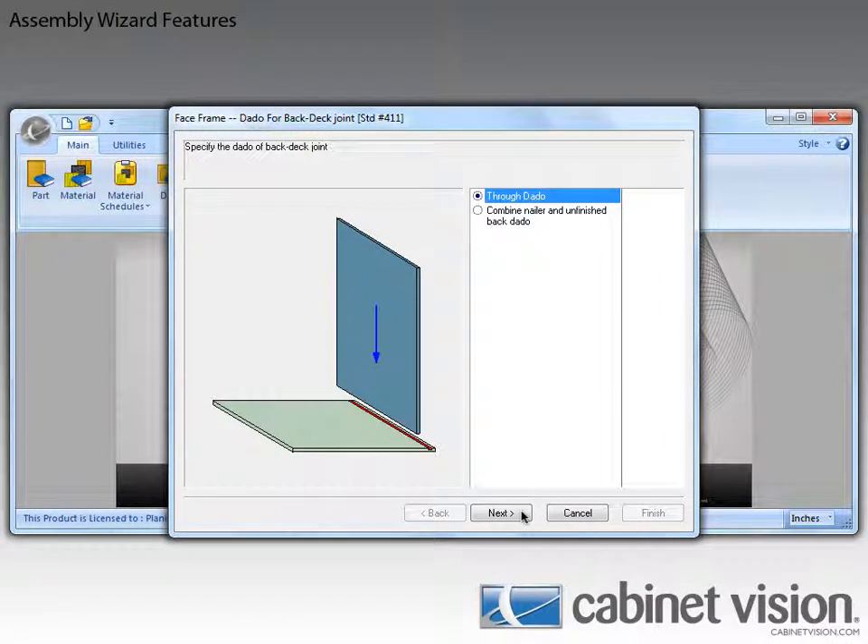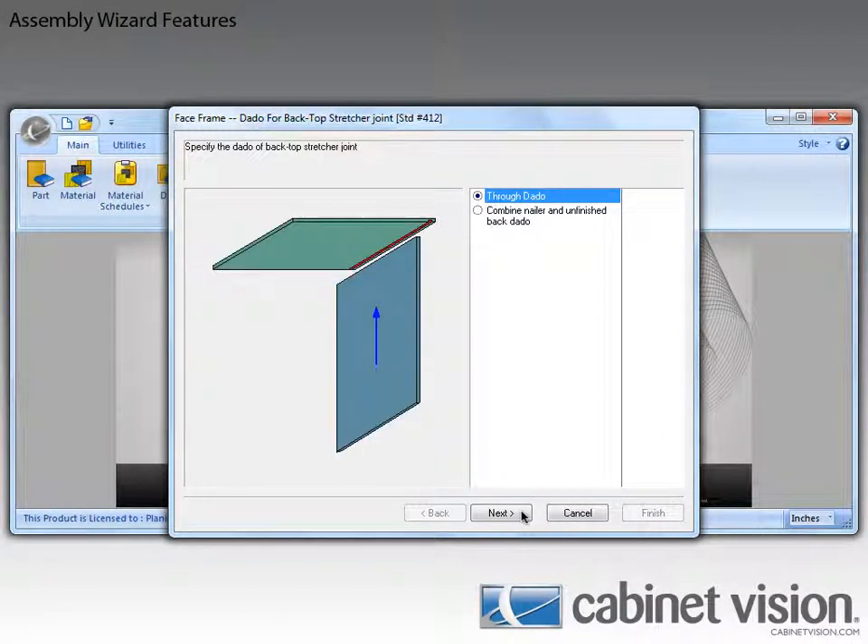Now if I click next again, you can see that I can do the same with top joints as well. The next couple of options have to deal with line boring, so let's cancel out of the dado joints options now.